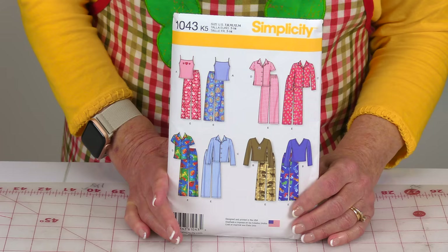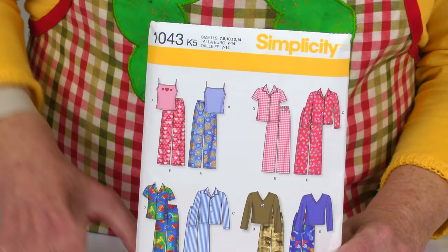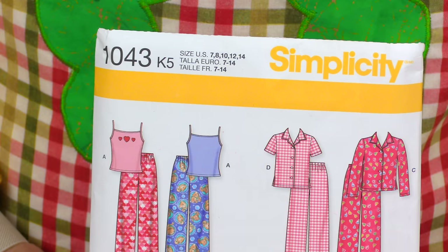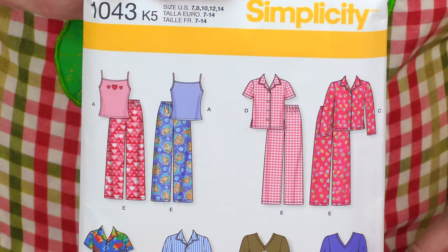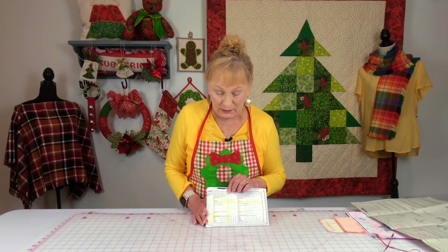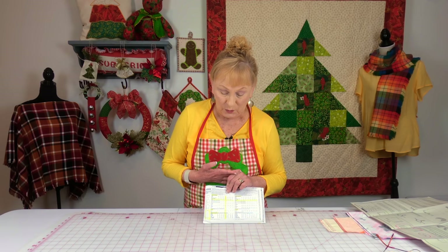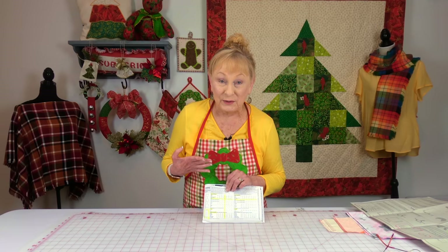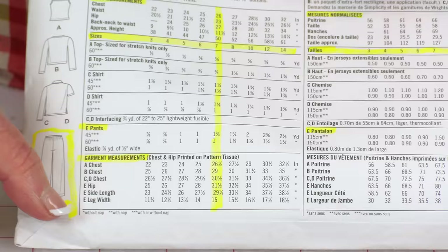I'm using Simplicity Pattern number 1043, and the size is listed at the top of the pattern. Make sure you read the size and get the correct one for you. The pants are labeled E, so when you look for instructions, look for pants labeled E. The measurements for sizing are on the very back of the envelope — I've highlighted those areas in yellow. The pants information is at the bottom, and remember it's labeled E.